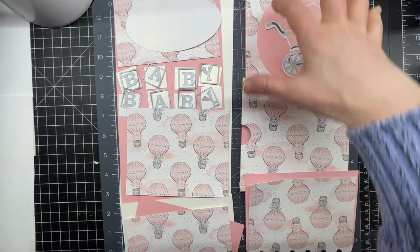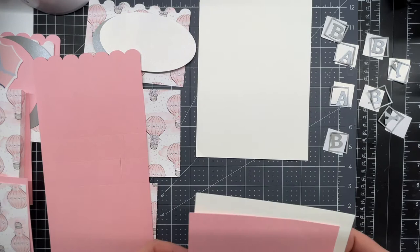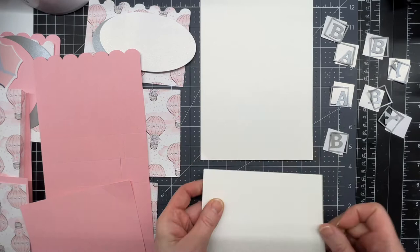If you look at the way I've laid it out here, this is the exterior of your card laid out on your mats. This is the longest piece of your file, and it has a score line on the lower portion to attach it.